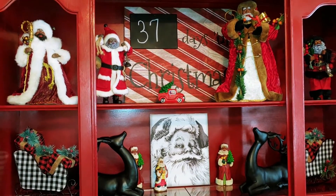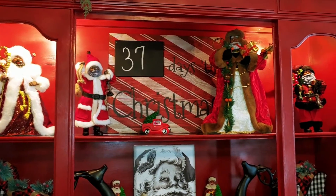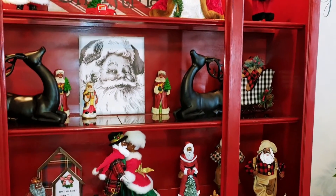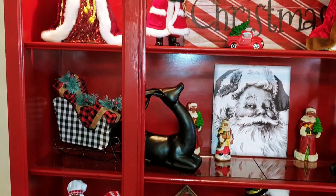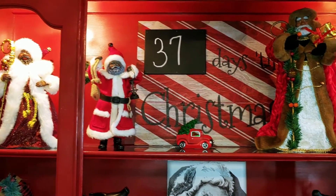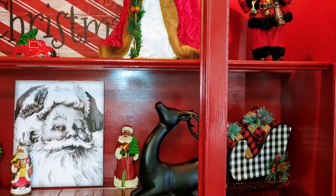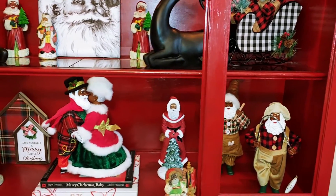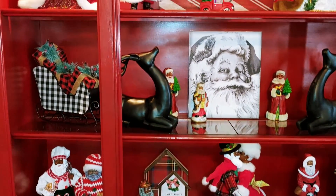Alexa, turn on Christmas. So I'm letting you see a closer look of my cabinet with all my Santas in it. At my home, I put things up and then I do something I call finishing touches. So this is not how it will be finished off, but you have to come back and see my Christmas home trim, and you will be able to see just a few more embellishments to complete this look.